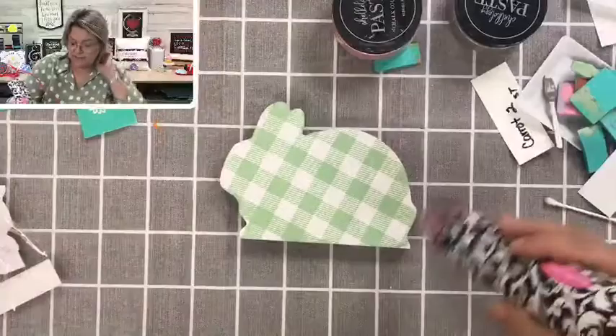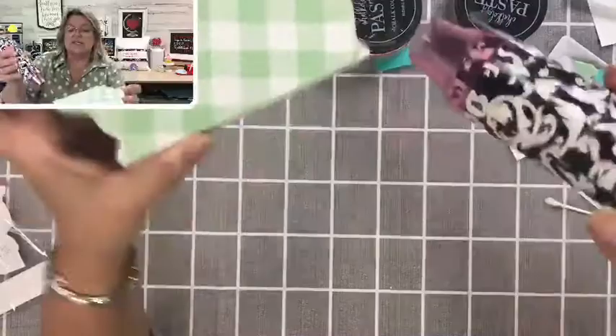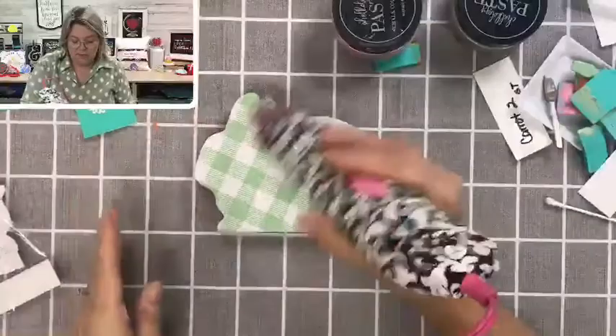Now if you are talented, you could draw a little face and a nose on there, but I'm not going to mess with it — I like it like this. If you look closely, you'll see I have a couple spots that don't look perfect, and I'm okay with that.